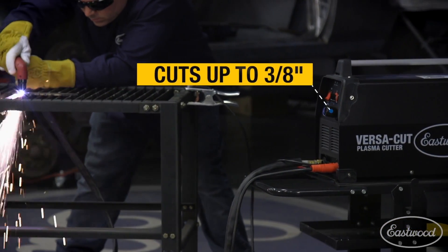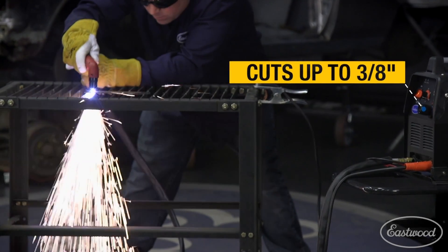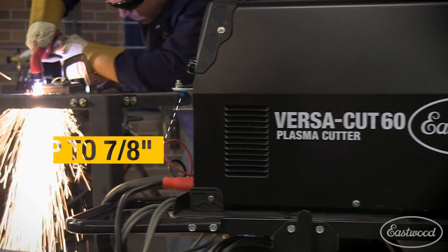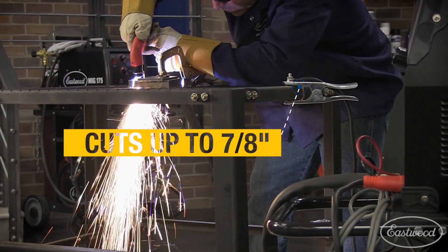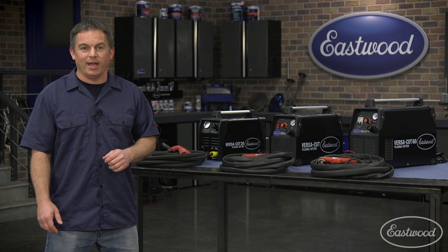Next up is the Versacut 40, which will cut through metal up to three-eighths, making it a very good machine for most general metal fab or auto restoration, where there usually isn't metal thicker than three-eighths. Now the Versacut 60 — this is the unit I recommend because it can cut up to seven-eighths, and many people have used it to cut even thicker metal than that. It may not be often you need to cut metal that thick, but it's nice to know you can.